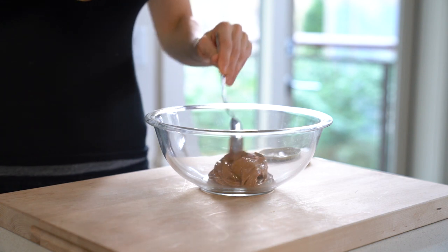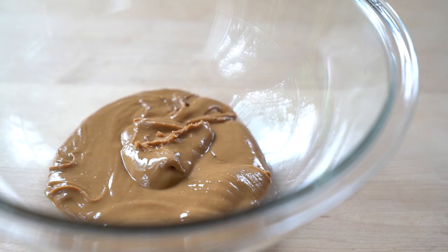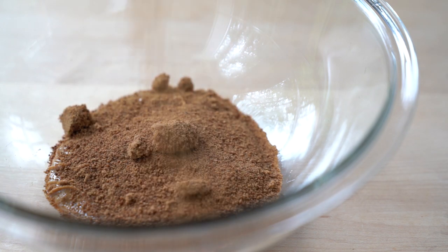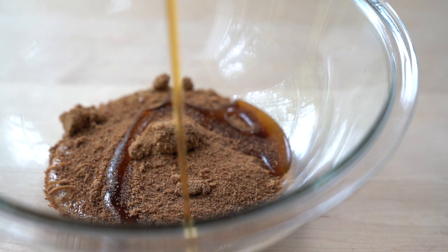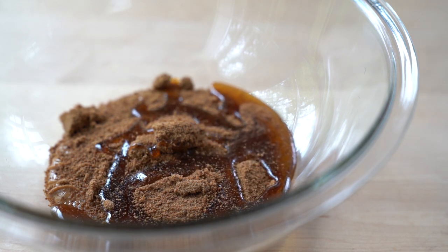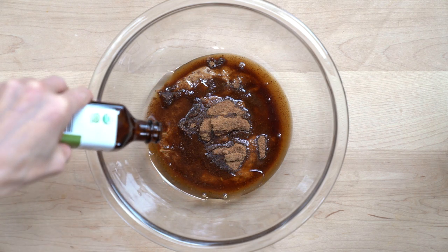Make sure the peanut butter is at room temperature — I'll explain why in a little bit. The next ingredients are coconut sugar, maple syrup, coconut oil, vanilla extract, and the flax egg we prepared earlier. Coconut sugar is a great sweetener for soft cookies because it's hygroscopic, meaning it absorbs moisture from the air, producing soft and moist cookies. I'm using liquid coconut oil, so make sure all your ingredients are at room temperature so the coconut oil doesn't solidify.